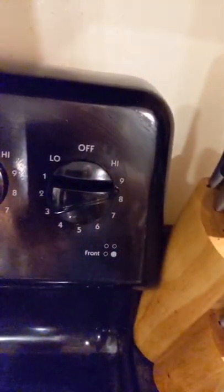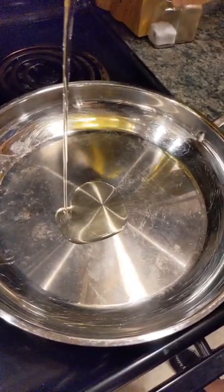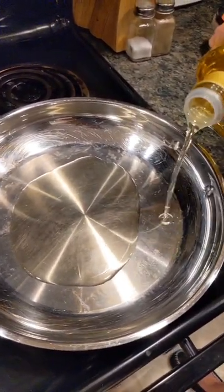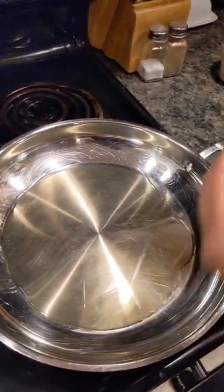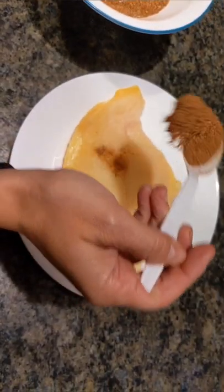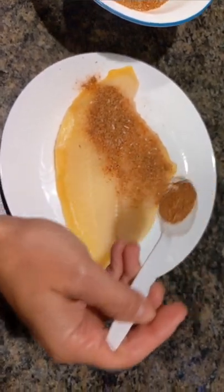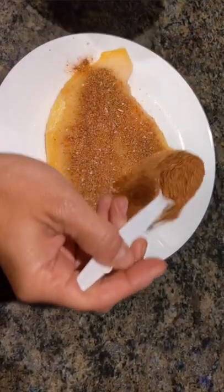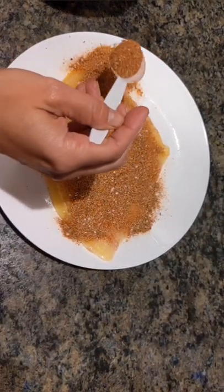Now we want to heat up the pan. You want to use olive oil, and you want to make sure that you have the whole bottom of the pan nice and coated. Now while we let that heat up, we are going to season our catfish fillets. You want to make sure you get it evenly coated.